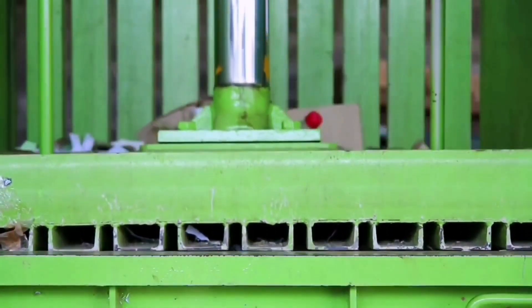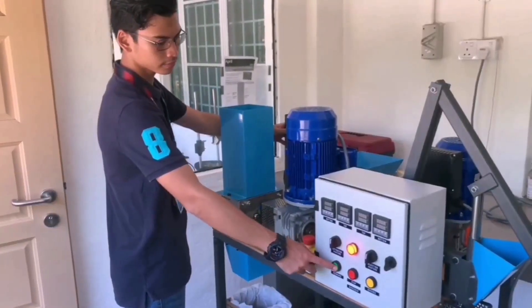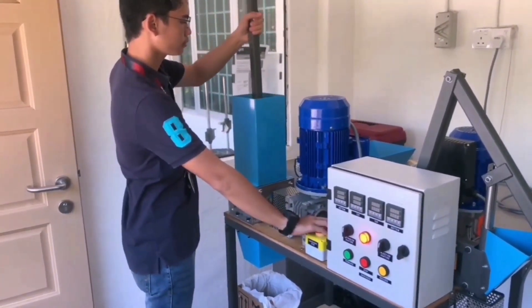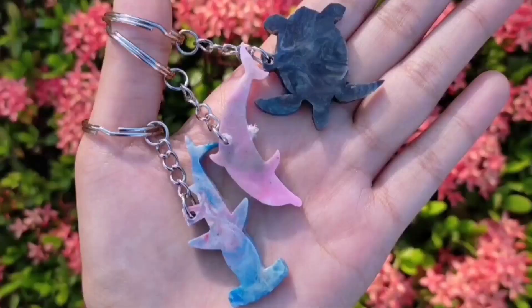Marine debris can be useful for us if you know how to take advantage of it. We, SOA Hub, have a plastic upcycling livelihood project where we turn plastic into a new product. Our existing machine, the precious plastic machine, turns plastic into new products such as coasters, kitchenware, and timber.